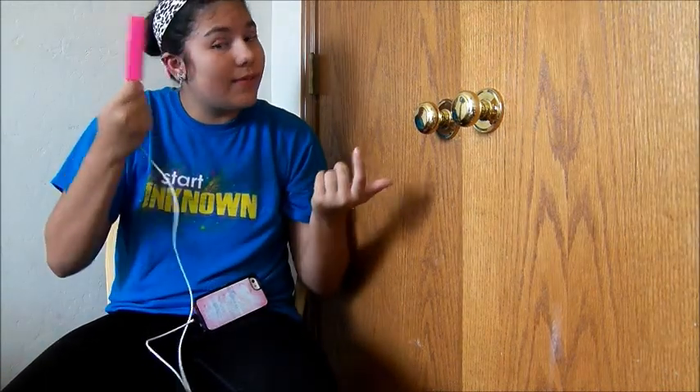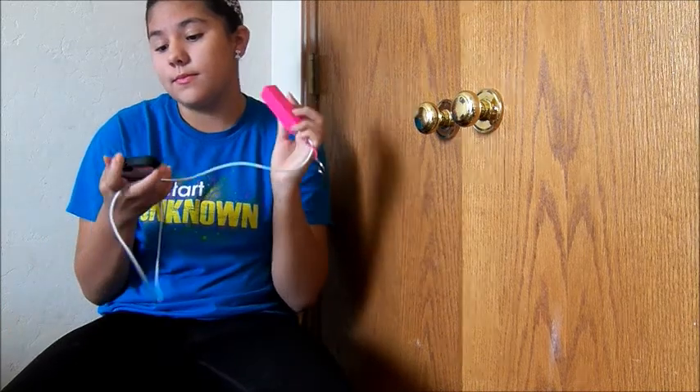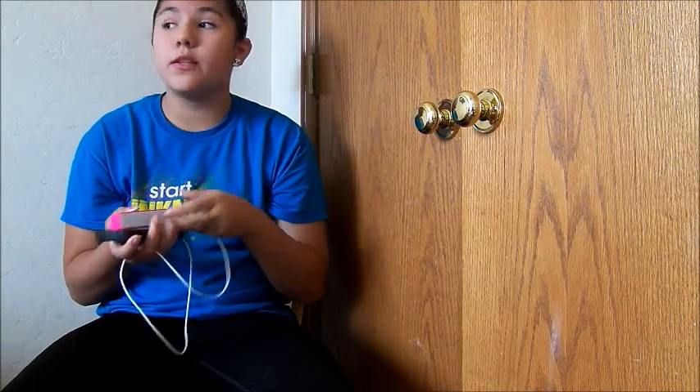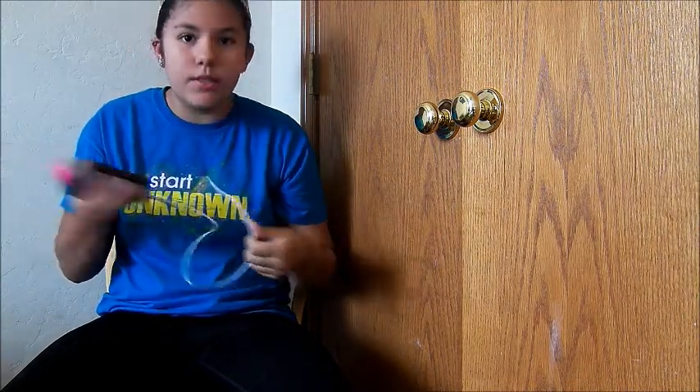I thought about getting another one, and I probably will, just so when we travel my parents and sister can have one so I'm not the only one with it. Unless my phone is charged, then I don't need it. The only thing about it is it charges slowly, but most phones — especially when you have a lot of stuff on them — do tend to charge slowly.